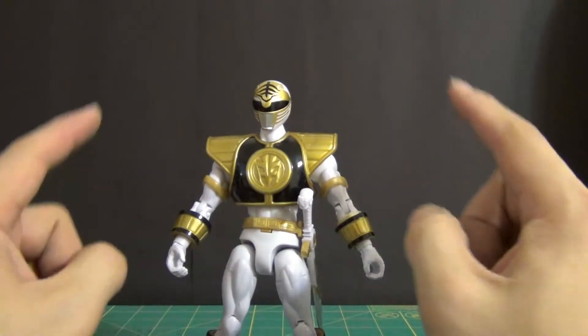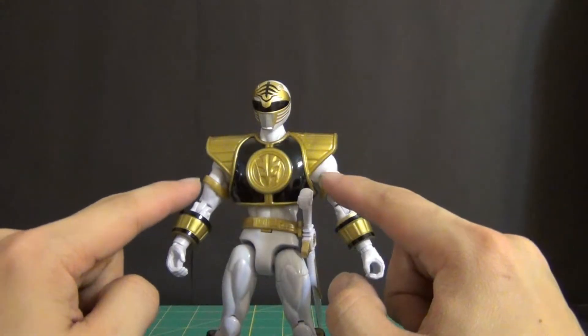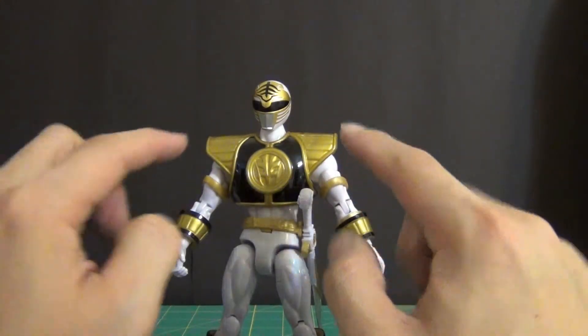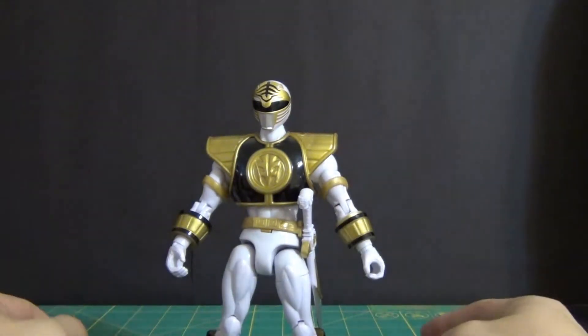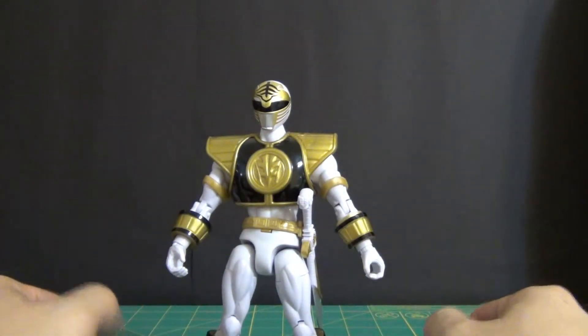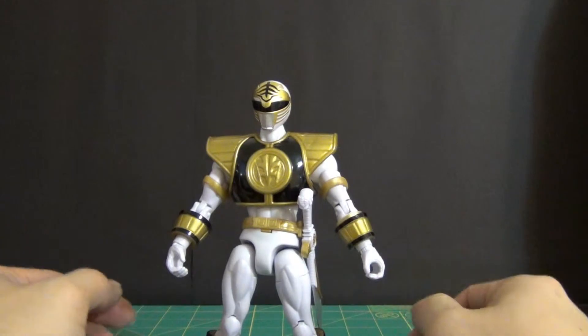Articulation is pretty much the same with armor on. The only hindrance you're going to get is the full rotation of the arms, obviously because of his shield. But other than that, you maintain all of his different articulation points.